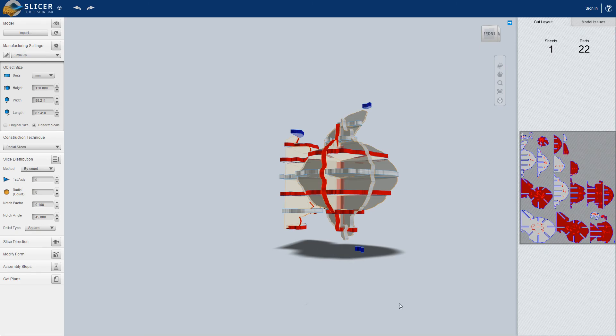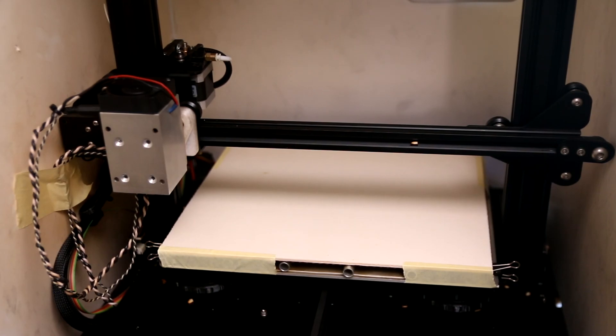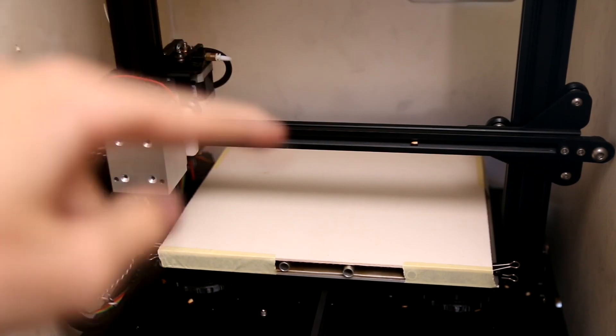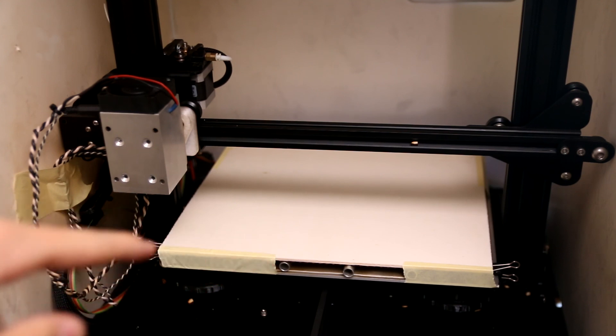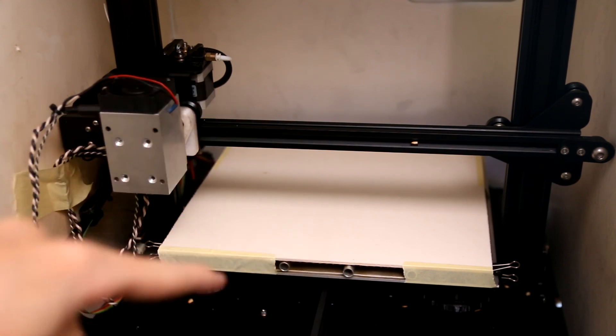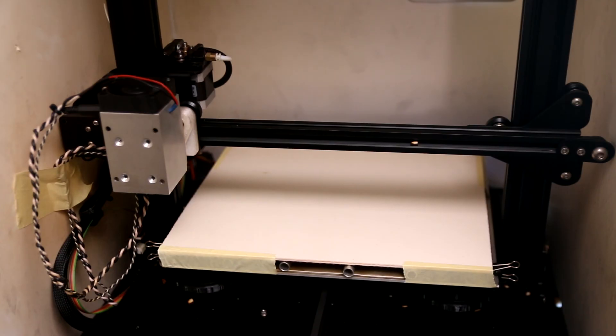Now let's see how this Yoda turns out over on the laser. We're over at the laser now and I've got my three millimeter sheet of plywood installed and taped down on the edges so that it is nice and flat to the work table, as the sheet itself is slightly bowed. So I'm just going to go over to the controller now and press start.